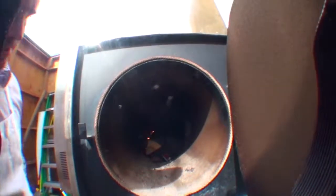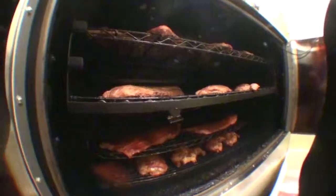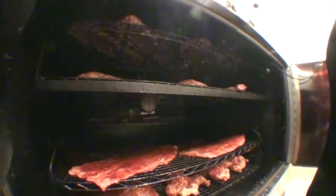We smoke them slow and low over hickory wood in our Old Hickory smokers for four hours. After four hours we take them out and baste them with our original barbecue sauce.